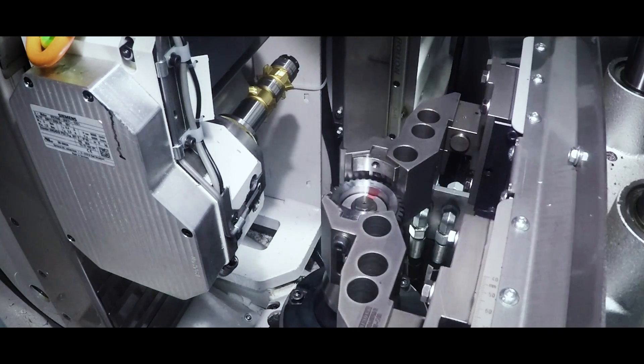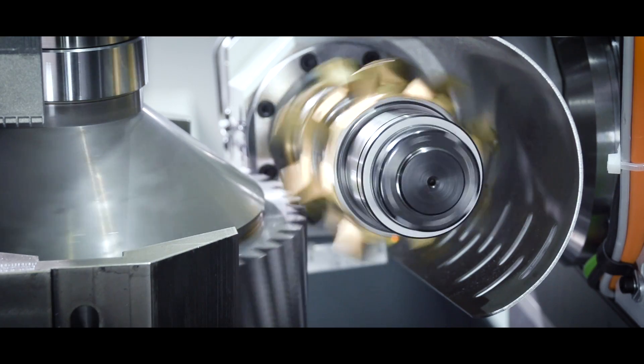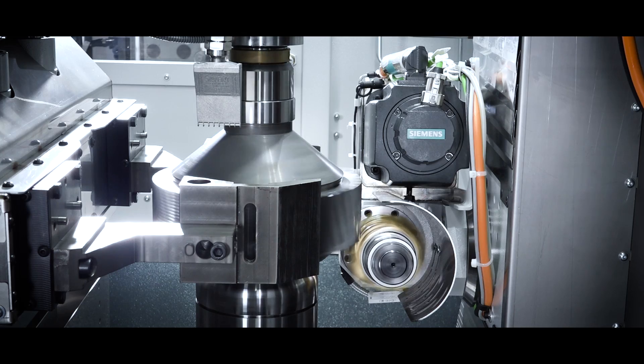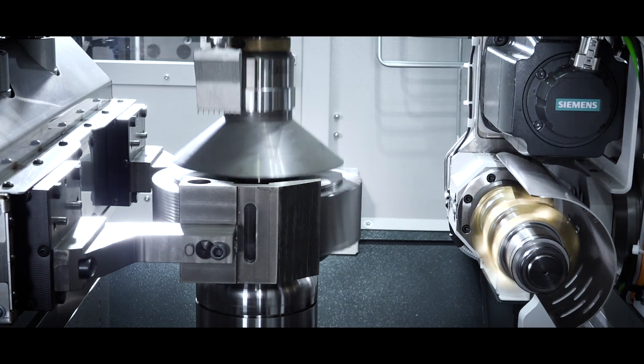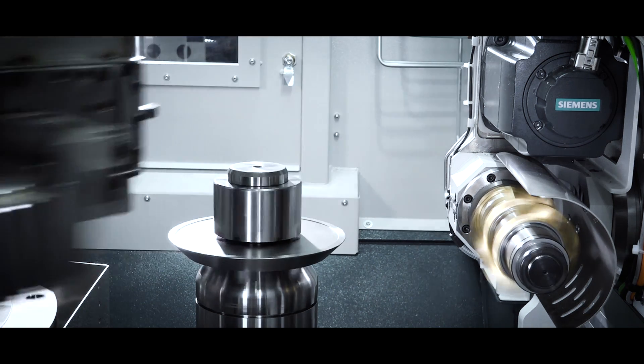No matter if the cutting process is wet or dry, the tool reconditioning is simple and analogous to hobs, with the possibility of approximately 20 resharpenings. Thus, in comparison to other principles, the lowest chamfering cost is achieved, resulting in a very short return on investment.